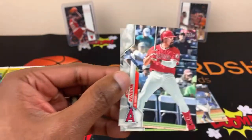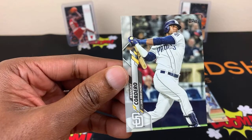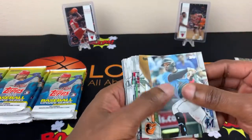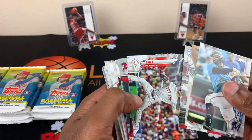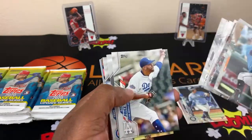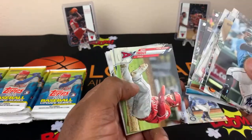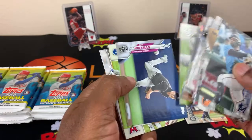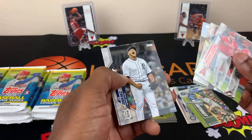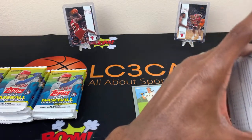Jonathan Villar, Anthony Rendon, and Frenchy Cordero. Alright, real quick — let me check back over this pack to make sure I ain't missing any other rookies here, because I know I probably did. Yep, missed that rookie. I didn't do too bad. Don't laugh at me.